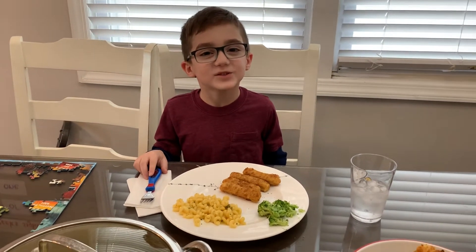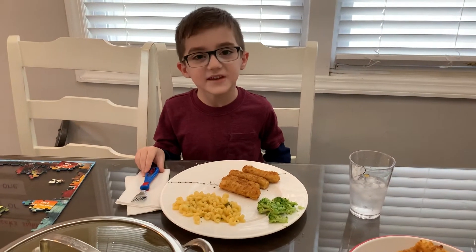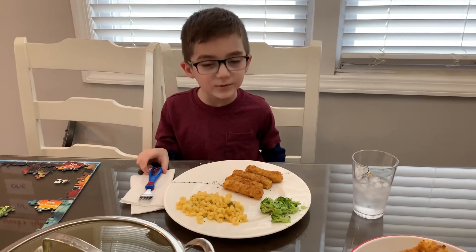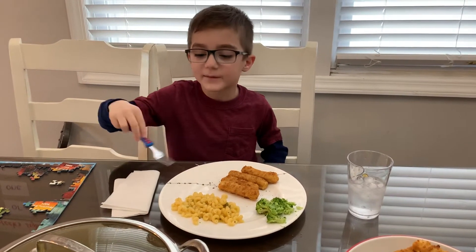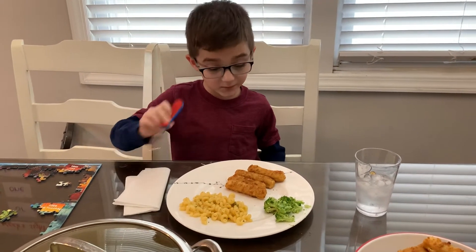If you're looking for information on a big cat, you're on the wrong channel. This is Eddie's Quarantine Cooking Review. Today I'm going to be reviewing fish sticks, broccoli, and some type of macaroni casserole. So, let's get started with the fish sticks.